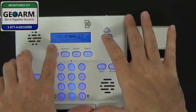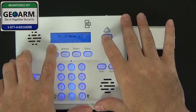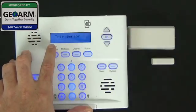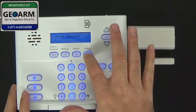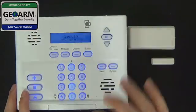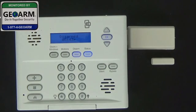There will be another video to show you how to switch the zone description, so select OK, then press OK again. Now it's asking us to trip another sensor, so we're going to back out of programming. And now we're completely backed out.